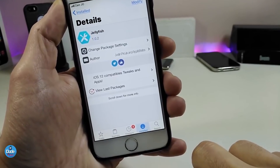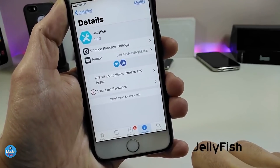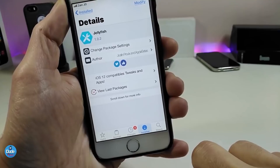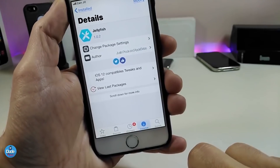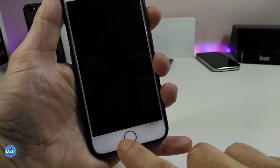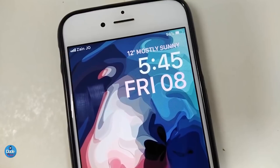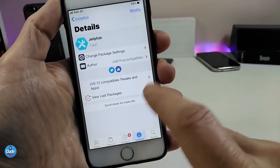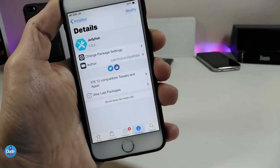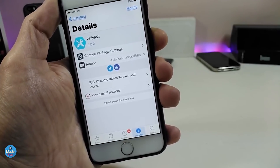Let's go ahead and talk about the next tweak: Jellyfish. Most of you who have been in the jailbreak community for a long time already know about Jellyfish. For those who are new, it's a nice and beautiful tweak. Looking at my lock screen you can see how beautiful the time, date, and everything looks. Once you install it on your jailbroken device it works right away — nothing to configure. Highly recommend giving it a try.